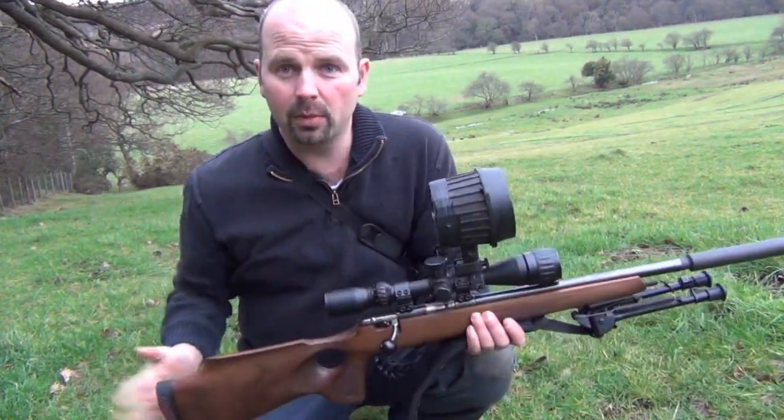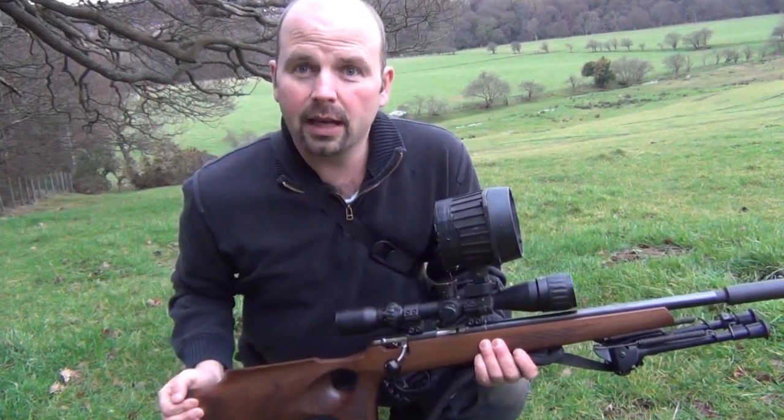Right, so you've got the equipment. Now you need to know a few basic techniques. Firstly, it's important to understand what lamping actually is. It involves shining a very high-powered lamp at an animal, blinding it — taking away its night vision, not physically blinding it, but taking away its night vision and therefore confusing the animal. Startling it, if you will — a bit like a rabbit in headlights sort of thing. And then shooting it.